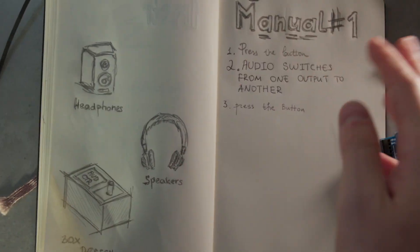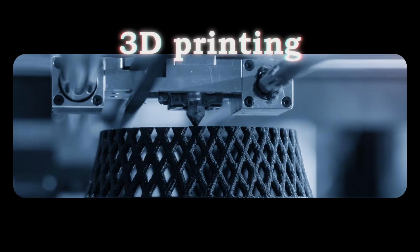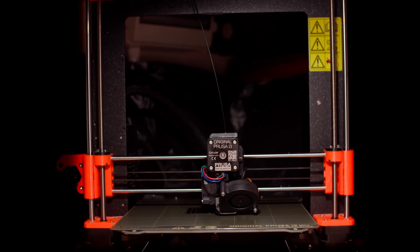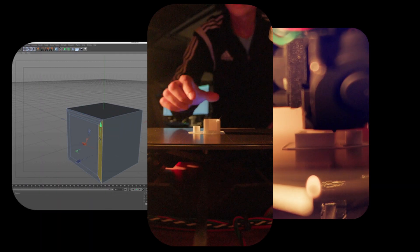So let's just start from the end. On paper, it's supposed to be the most straightforward part — you design, you print, done.